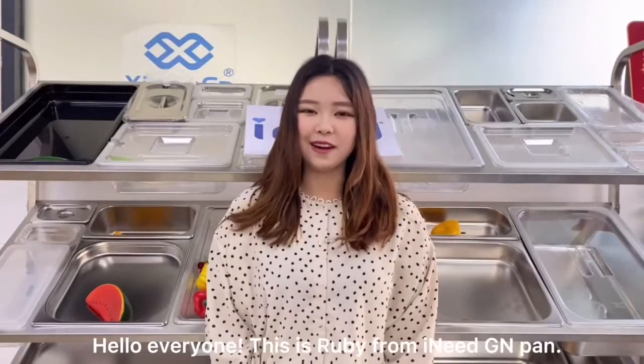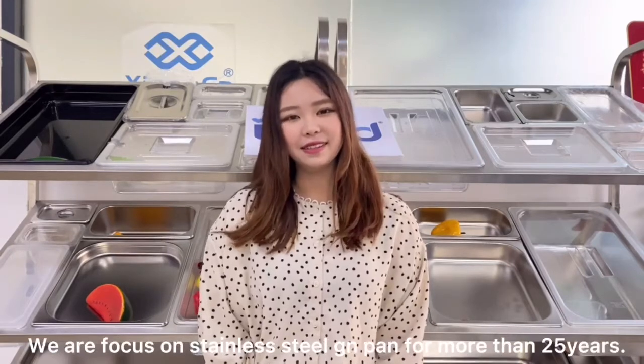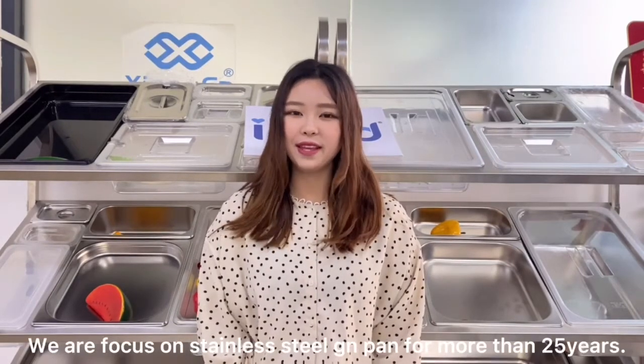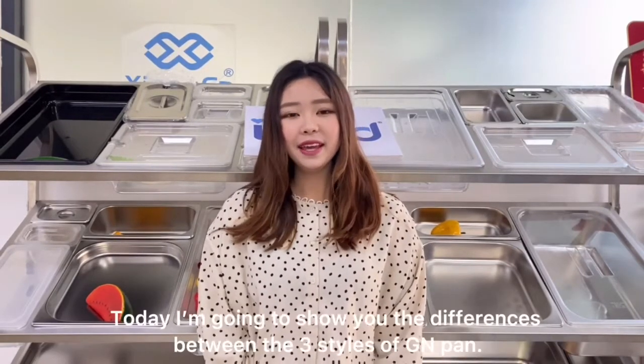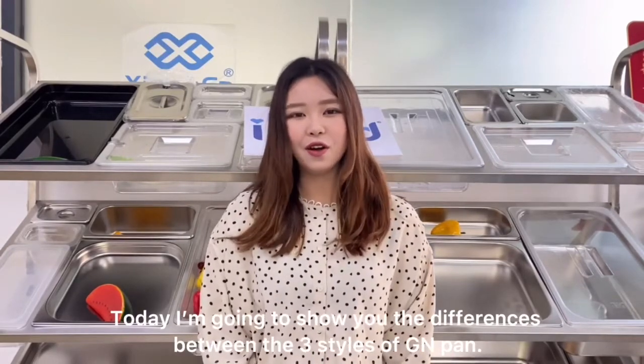Hi everyone, this is Ri from I Need GN Pan. We are focused on stainless steel GN pan for more than 25 years. Today, I'm going to show you the differences between the three styles of GN pan.